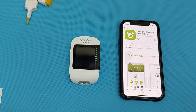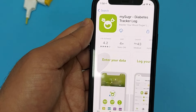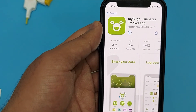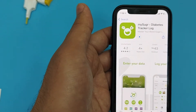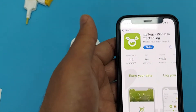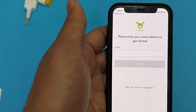Now let's pair this glucometer with the smartphone. You will download the mySugr diabetes tracker app from the App Store or Play Store. Download it, then fill all the credentials and make a profile in the app, entering your email address, your name, and type of diabetes with all details.